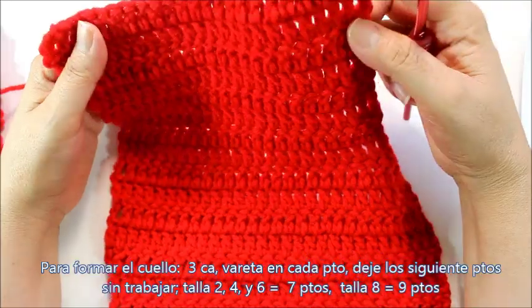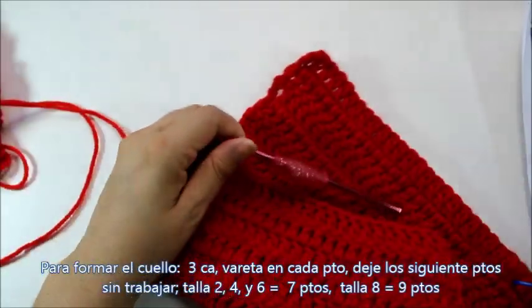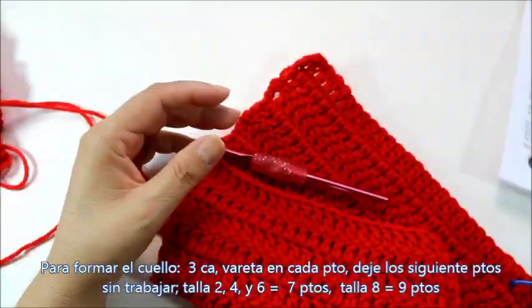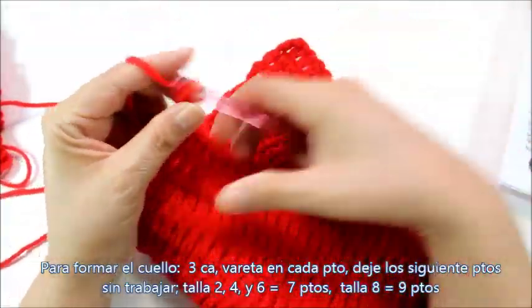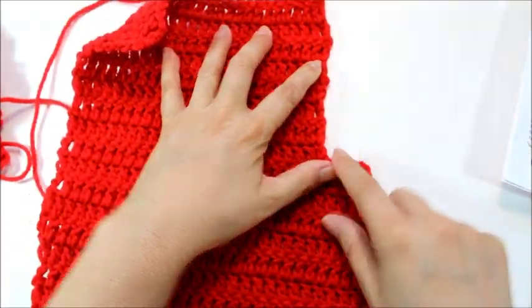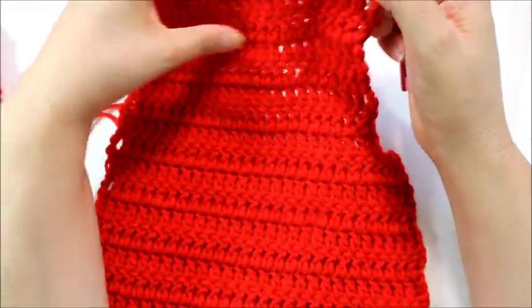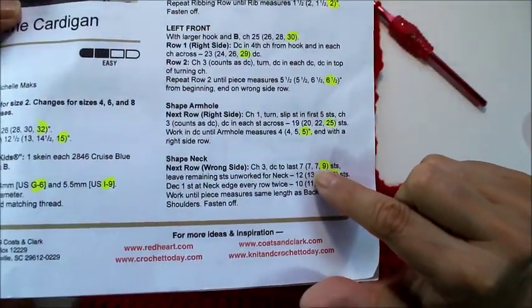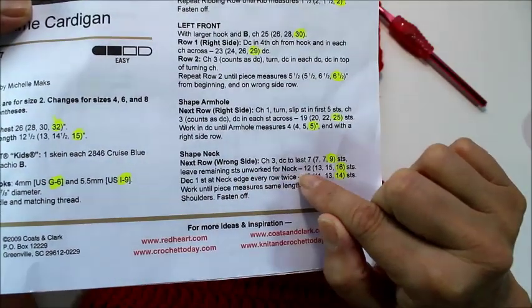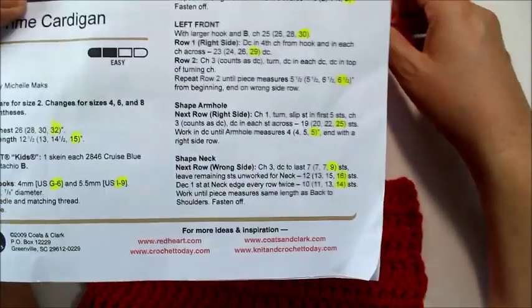I finished my last row here — it's measuring about 5 inches. So now to shape the neck, I'm going to chain 3. So that's 2, 3 — I'm going to turn my work over. This edge should be to your right side. Now you're going to double crochet to the last stitches depending on your size. For me, I'm going to double crochet until my last stitch, leaving the remaining undone, so I'm going to have a total of 16 stitches. Remember the chain 3 counts as 1 double crochet.